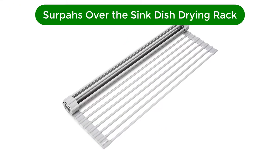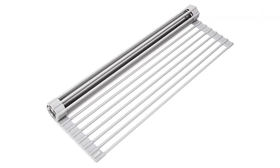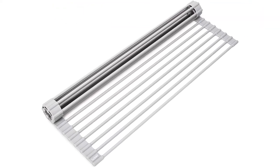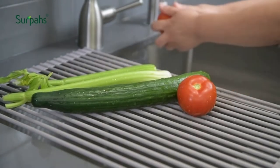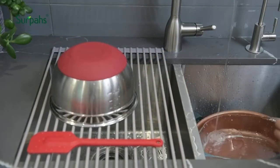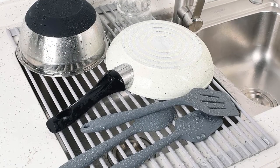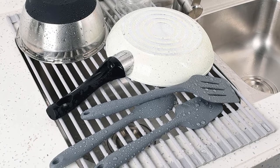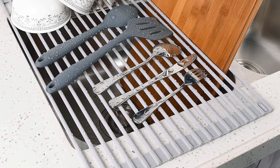Number 1. Our best pick for the money is the Serpaz Over the Sink Multipurpose Roll-Up Dish Drying Rack. This multifunctional piece of kitchen gear unfurls over your sink when you need a place for hand-washed dishes to air dry, and then rolls up for easy storage. It's made with stainless steel, which makes it sturdy enough to hold even your heaviest pots and pans. It also creates space for drip drying your delicate china, ceramic, and porcelain items.